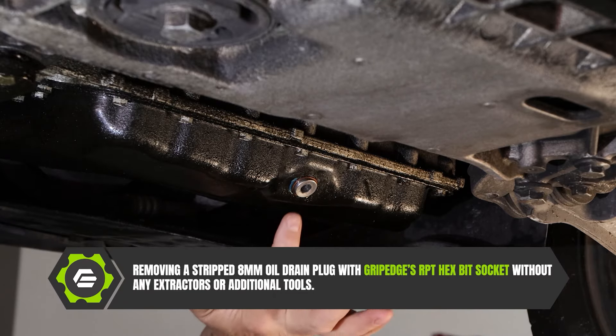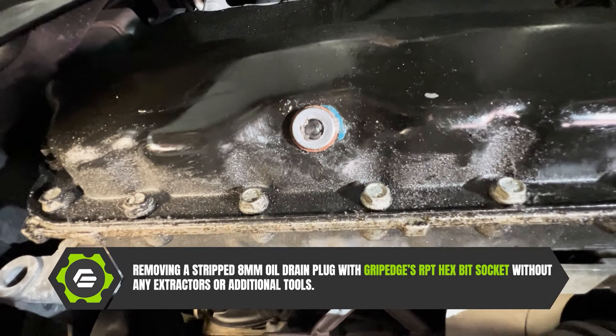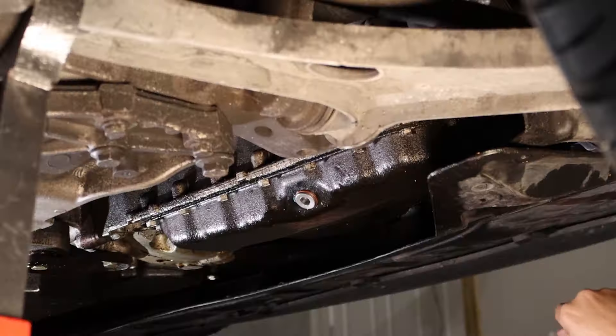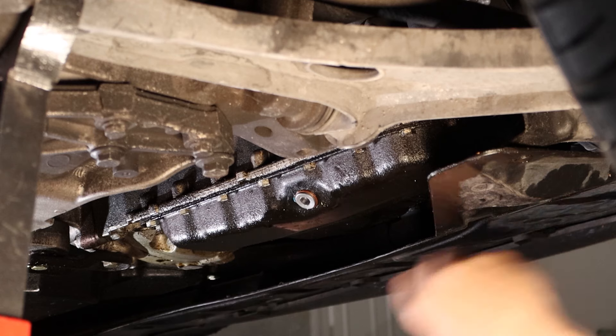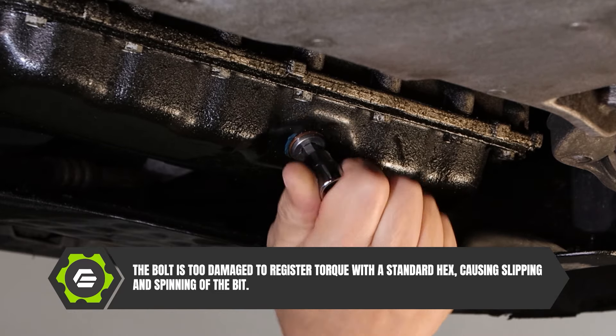What we've got here is a stripped out 8mm drain plug. This is a common problem, whether you're a DIY guy changing your oil at home or you do this every day for a living. I've got a standard 8mm hex to put in there to show you that this bad boy's stripped in pretty good.